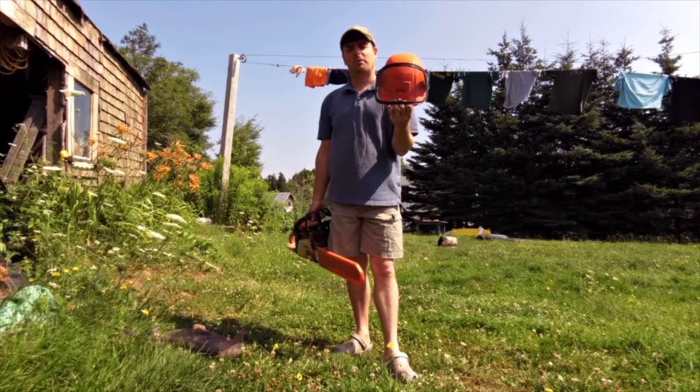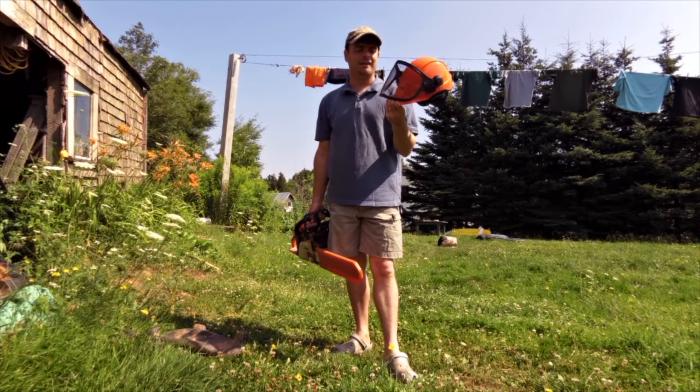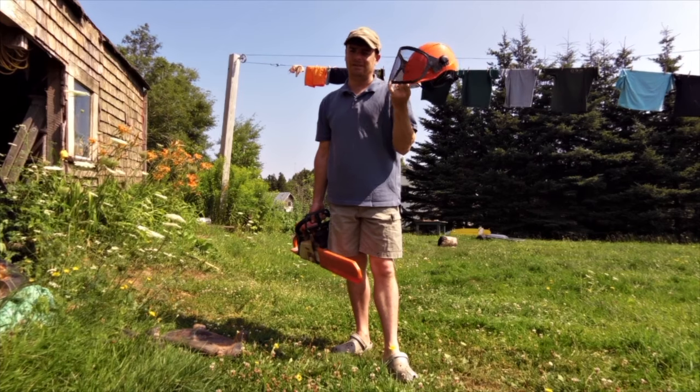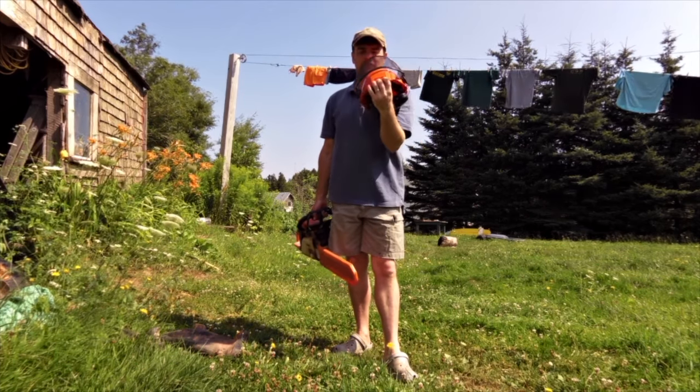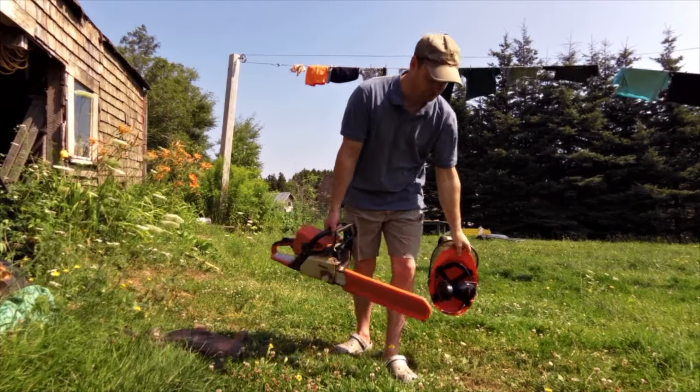Right off the bat, I do have safety equipment. I've got my mask, which is really handy because you get a lot of wood chips flying and it gets in your eyes — you've got to have one of these. It comes with an air protector. This is a Stihl one; you can get it from any Stihl dealership.